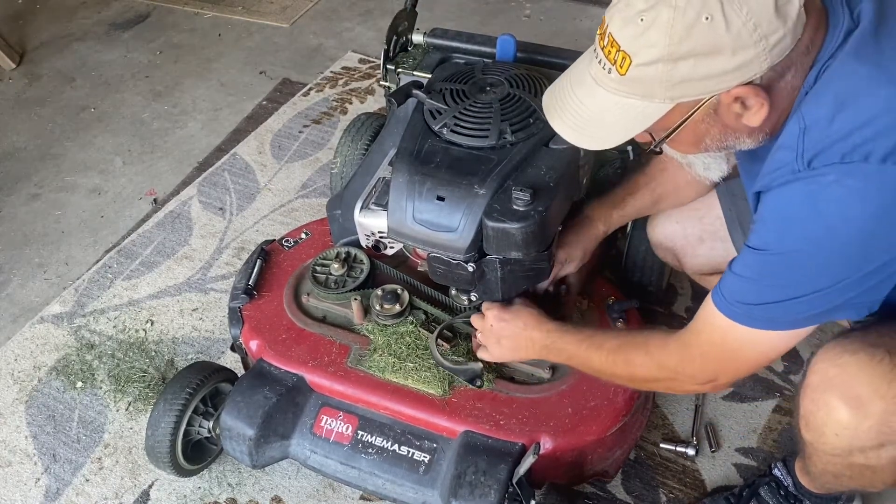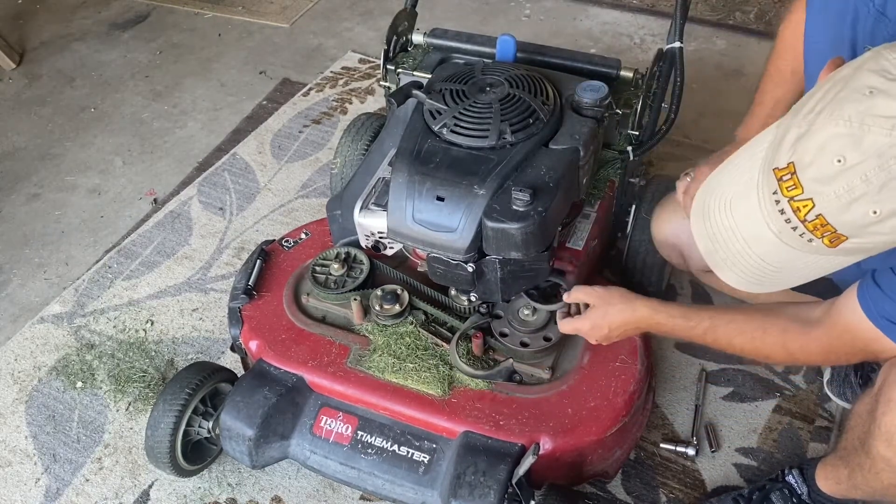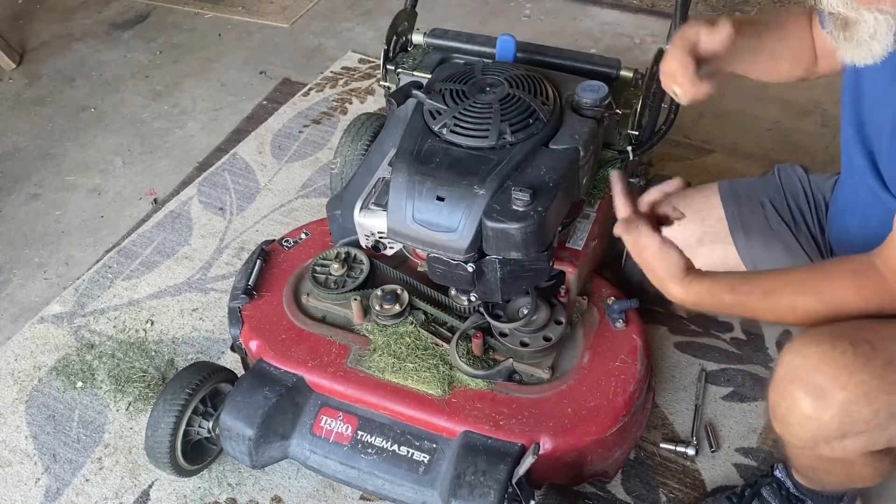It is toast — it is in really bad shape. So now we need to do everything else from underneath, so we've got to flip the mower over.